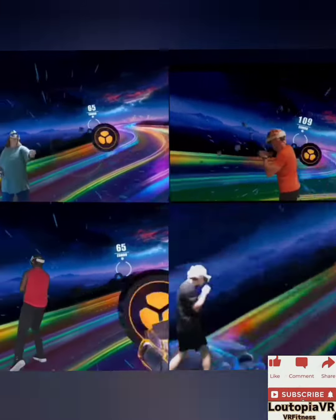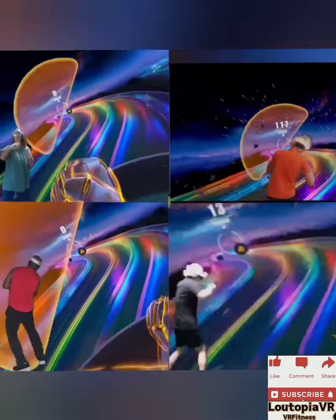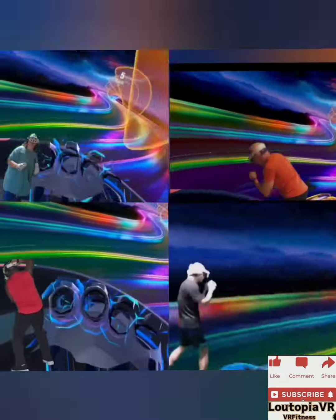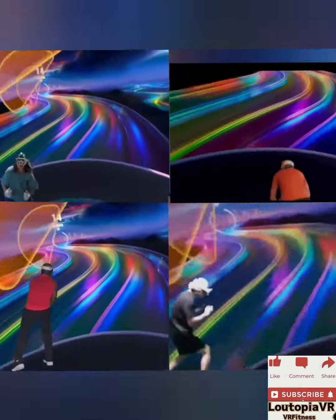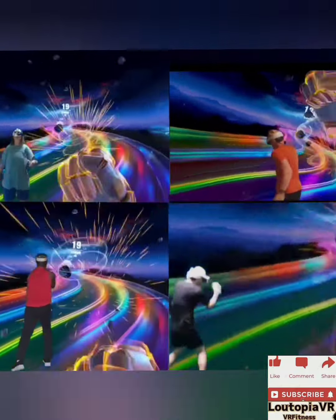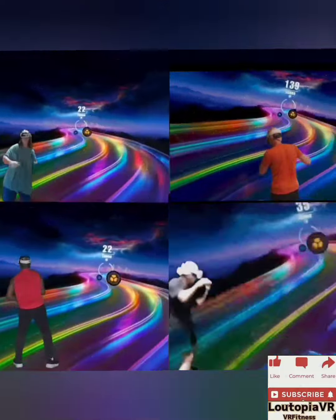Back straight, chest up, core tight, and most importantly have fun and breathe. Remember, this is the last song of today's lesson — give it everything you have. Front stance, here we go, nothing can stop us, push yourself, I know you've got it.